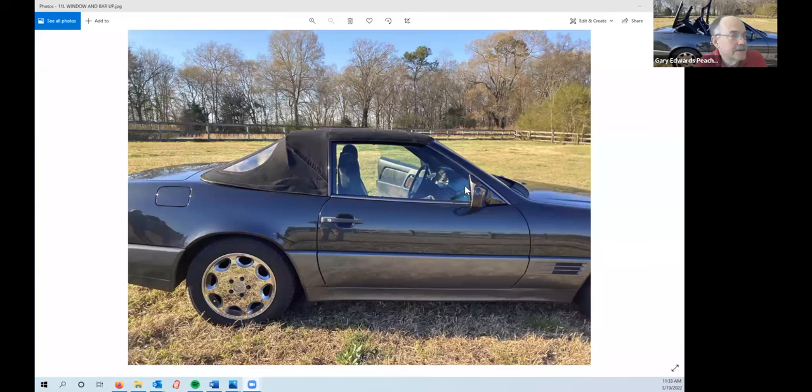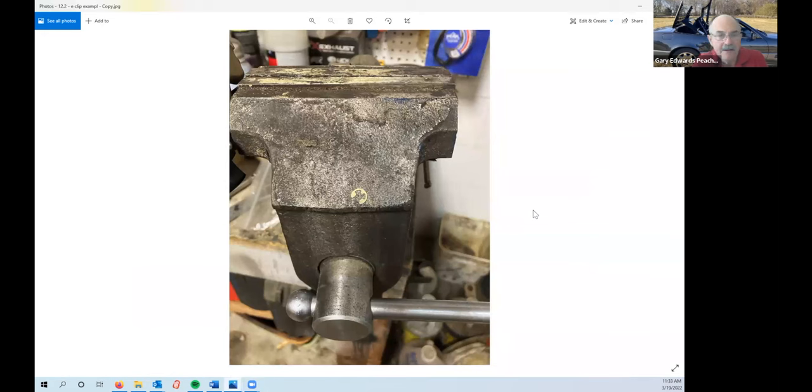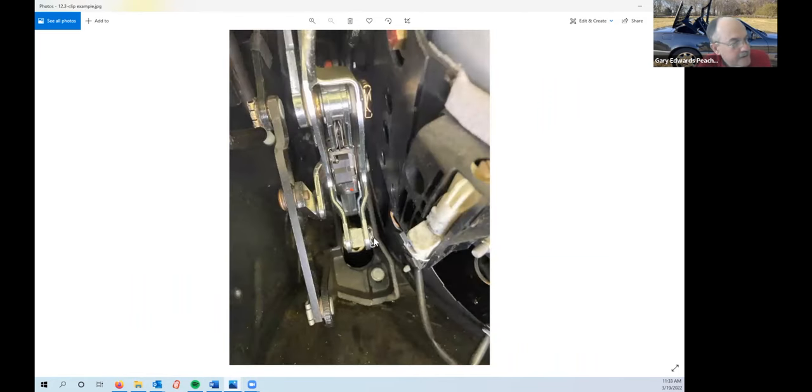Going back to screen share — look at the types of clips you have to deal with. Some of the clips are E-clips, which go in a slot on the end of a pin. There's also another type of clip on the main cylinder that has a little lock on it — you take a small screwdriver, push the lock out so it's off the pin, and then just slide the pin out. These are significantly easier than E-clips to deal with because they're just larger.